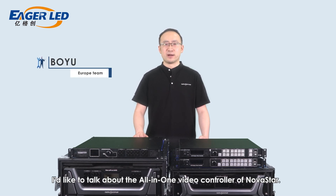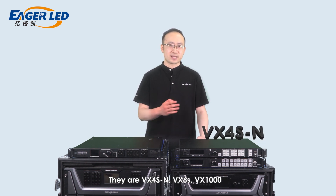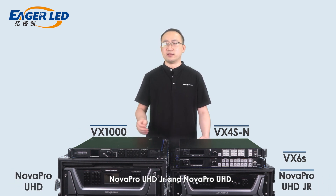Hi, I'm Boyu from NovaStar. In this video, I would like to talk about the all-in-one video controllers of NovaStar. Today, I'm going to show you five main models: VX4HM, VX6S, VX1000, NovaProUHD Jr., and NovaProUHD.